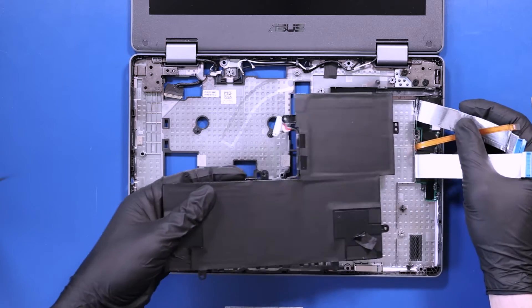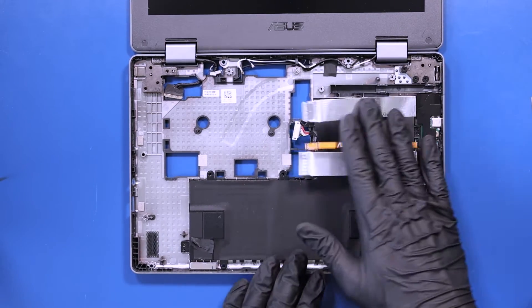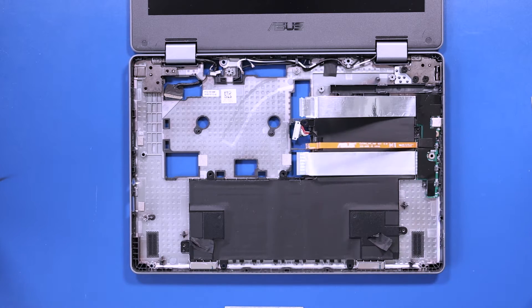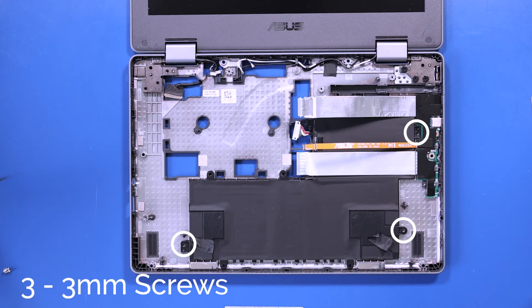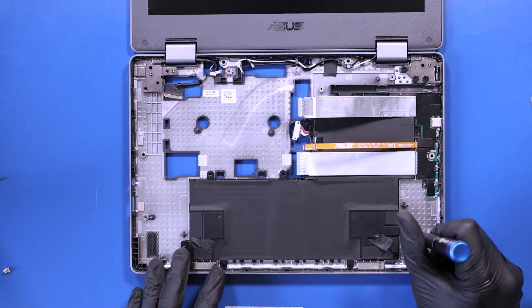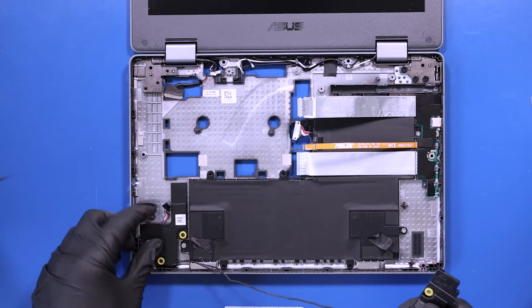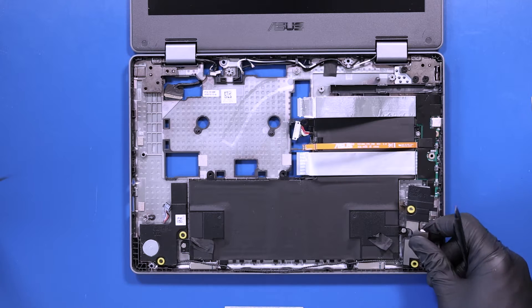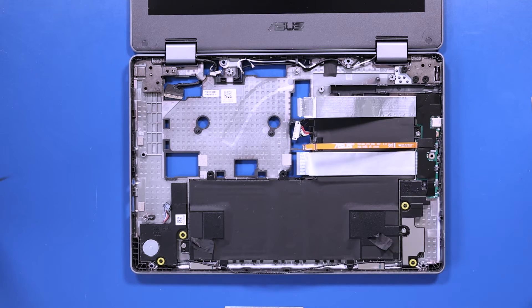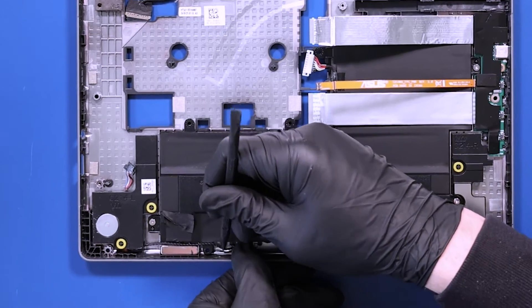Replace the battery and replace the three 3mm screws. Replace the speakers if you needed to move them, and reseat the cable back into the grooves on the battery.